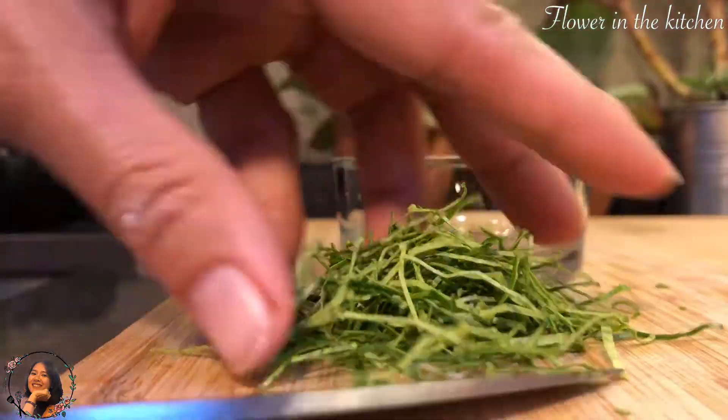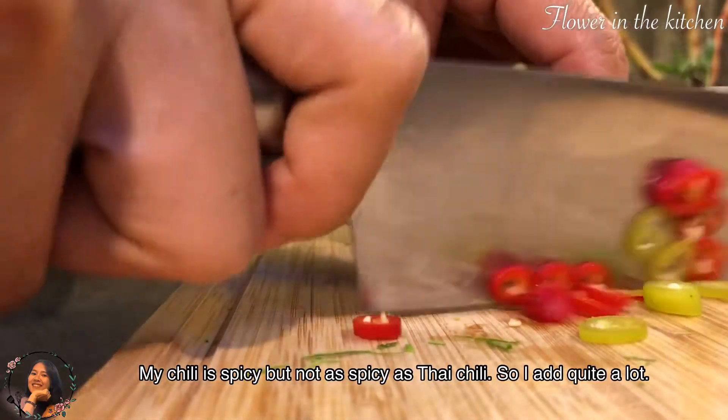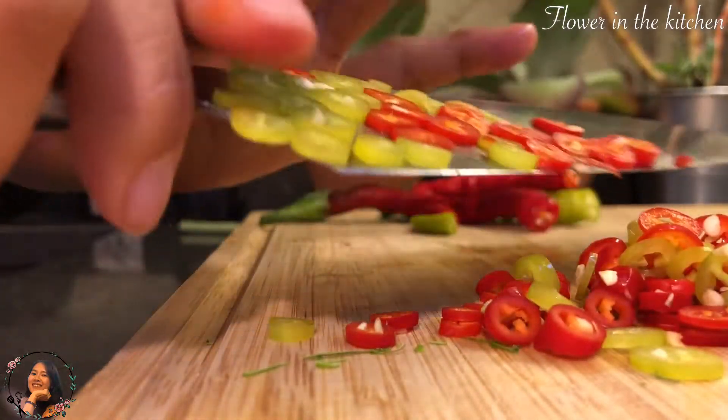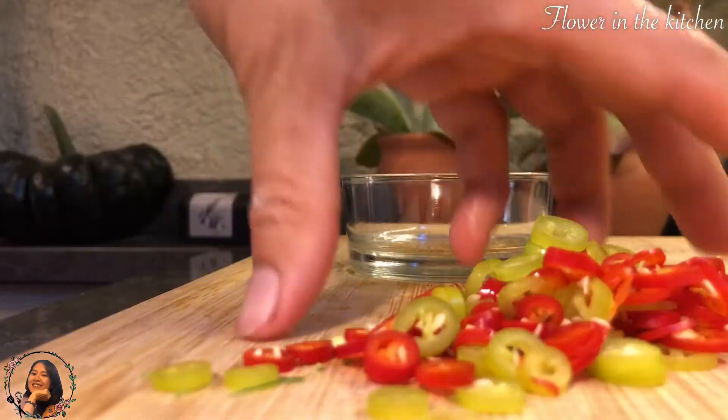Now slice the chili into thin pieces. My chilis are not as spicy as Thai chili, so I added a lot — you can add it up to your liking. After finishing cutting, put them into a bowl and squeeze some lemon or lime on top.